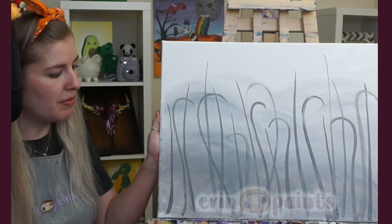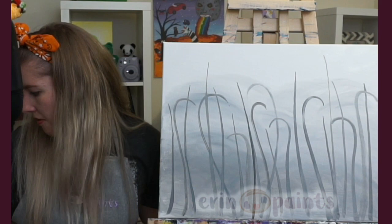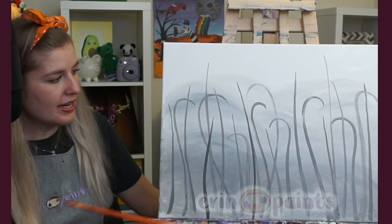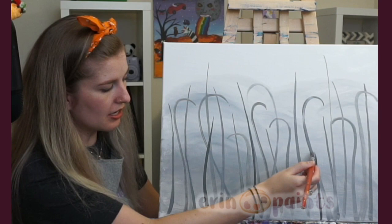I'm using the flat edge of the brush going up and down, doing straight or slightly curvy lines. I use a little extra pressure at the bottom so it looks a tiny bit wider, then it gets thinner toward the top. To get a nice little point at the tip, I use the brush handle and come down with it — that way I can flick the bristles at the very end, creating a nice thin tip.